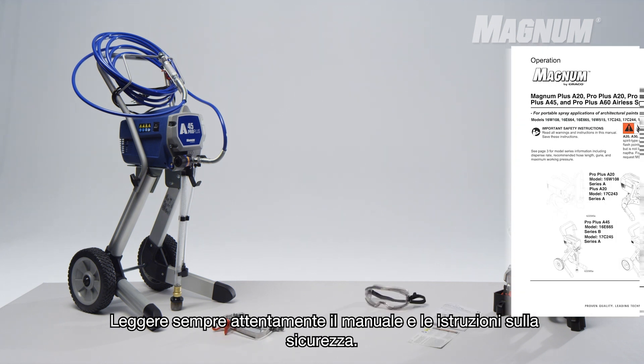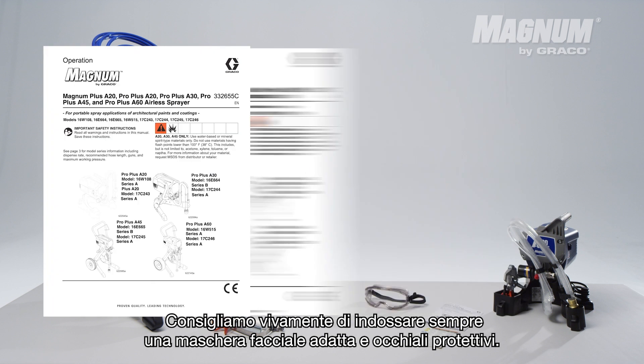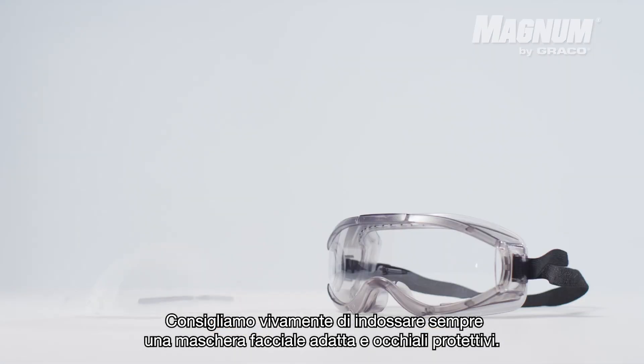Read the manual and safety instructions always carefully. We advise you strongly to always wear an adapted face mask and protective glasses.